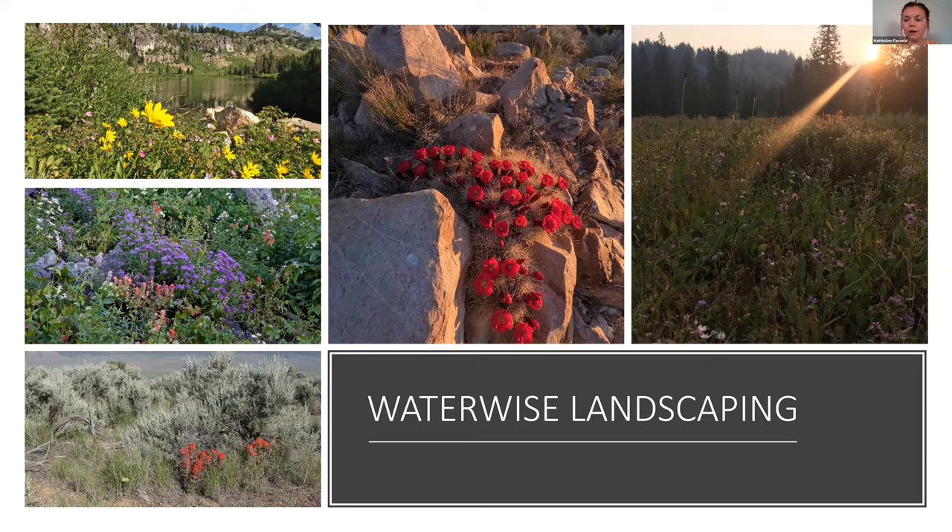So this is Waterwise Landscaping. I'm really excited to teach this class. This is something I'm pretty passionate about because I feel like there's a stigma that people feel when they hear Waterwise Landscaping — a lot of people think their landscape is going to look like a desert with sagebrush and sticks and rocks. But in reality, you can have beautiful landscapes with a lot of different colors and textures that are lush and full and also Waterwise and low water.